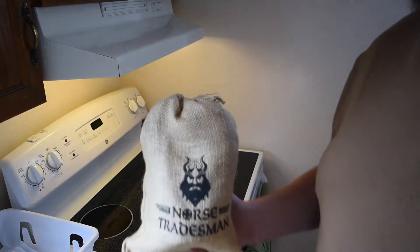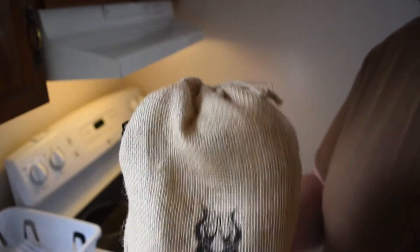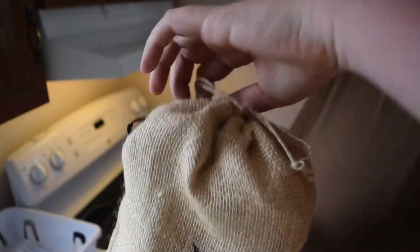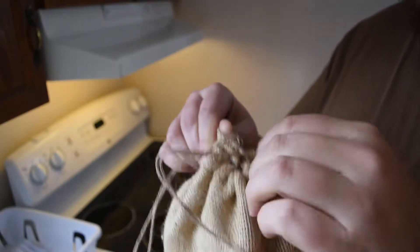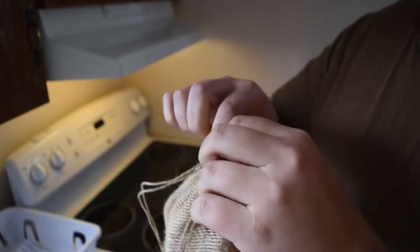Let's bring this up to the camera — get a load of that. Now we'll undo it, it's got a little tie here. How did they get this thing in here? Holy geez — there you go, they've got their nice bubble wrap.